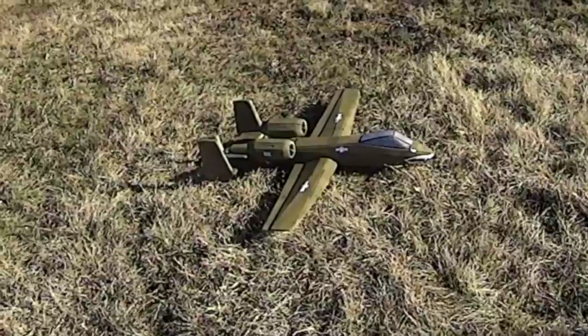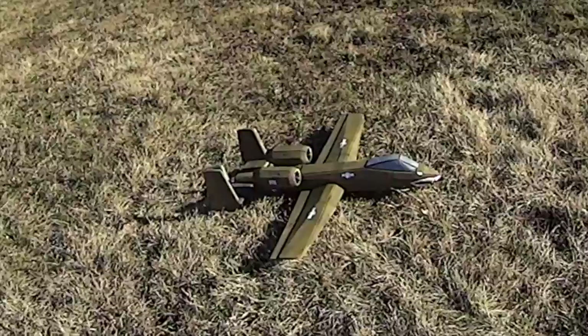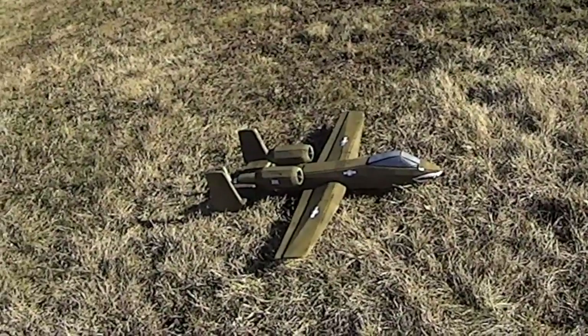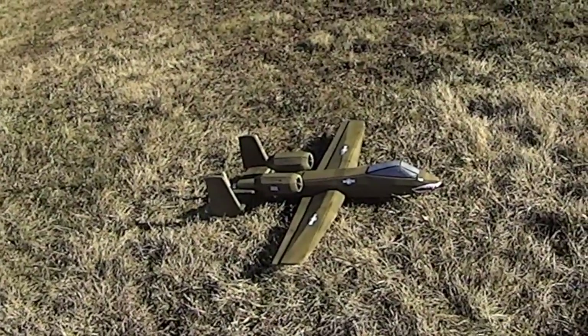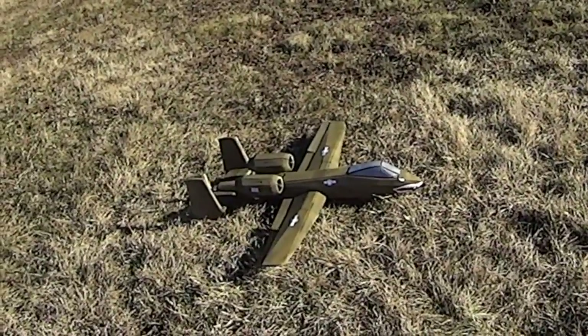The Mark I was a beautiful plane and it flew great. As with all Mark I's, hours of flying them gives us ideas on what we could do better. So we released the Mark II not only to look better, but also to perform better.